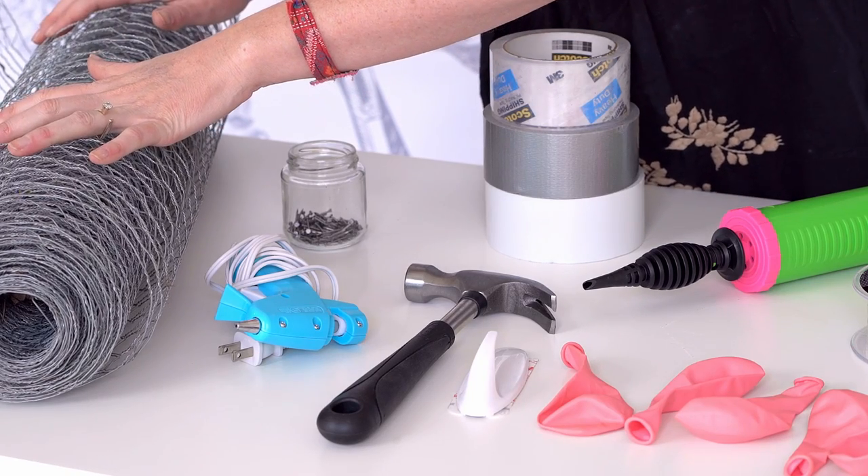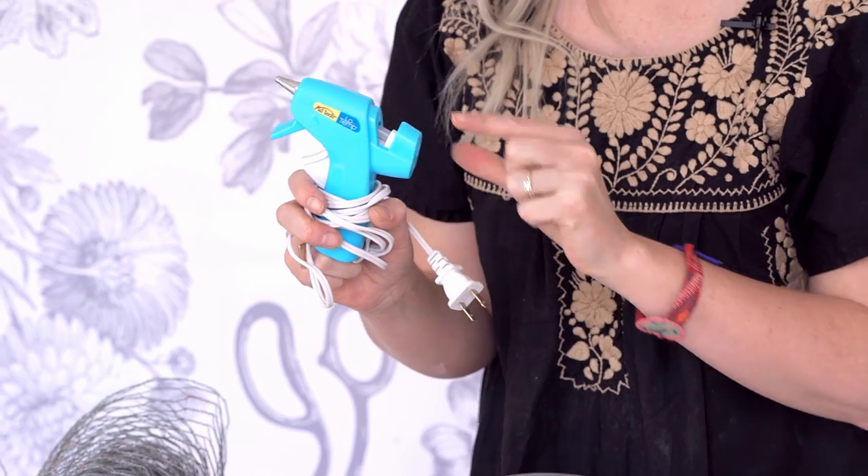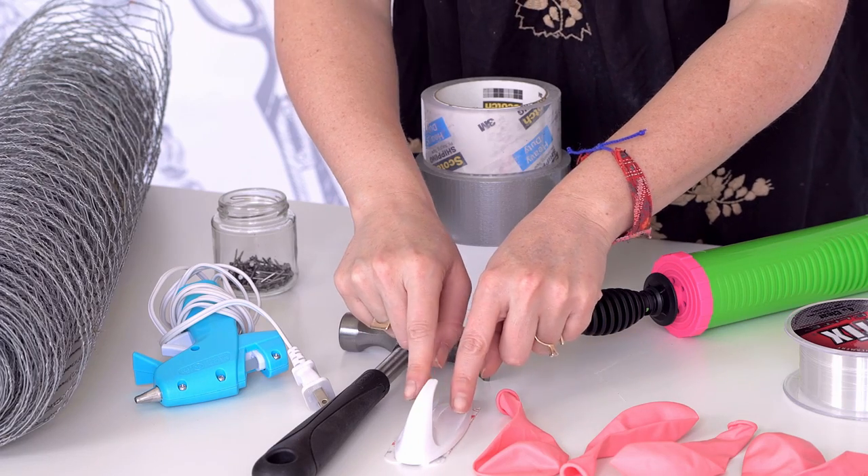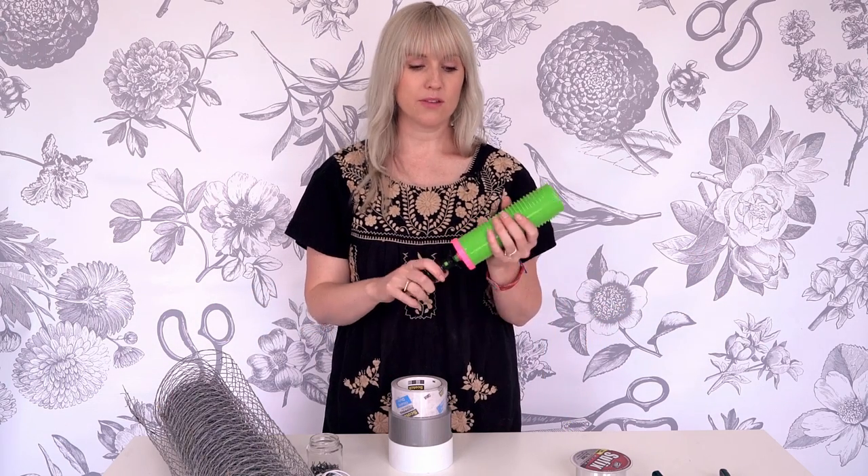To get started on our balloon arch, we will need the following materials. Chicken wire — chicken wire is your best friend on this project. We will use it to create the shape of the balloon arch. A low temperature glue gun — this is essential, you cannot use a high temperature glue gun. Get the $3.99 low temperature glue gun at the craft store. Nails and a hammer — depending on where you're putting it. If you're putting it into a wall you can hammer, that's always great. If not, command hooks are your new best friend.